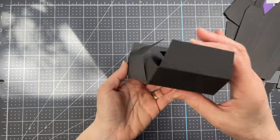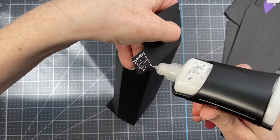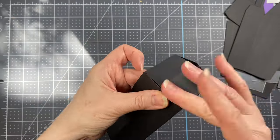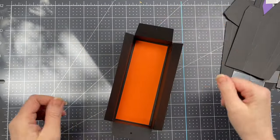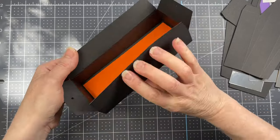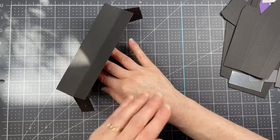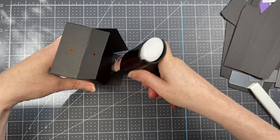Rotate the piece and repeat the same process on the other end. Then there are four flaps at the top of the box — put glue along all those flaps, turn them into the interior, and spread the glue evenly.